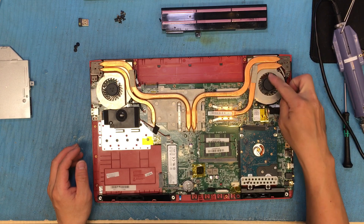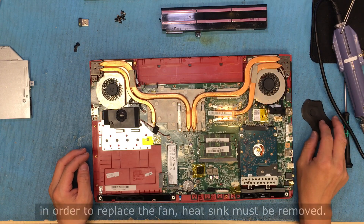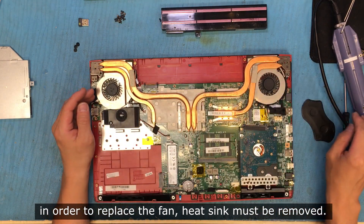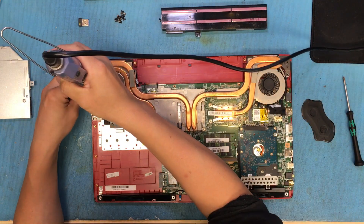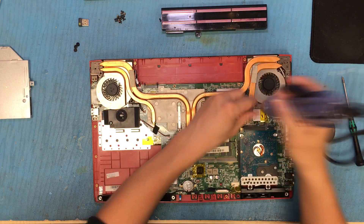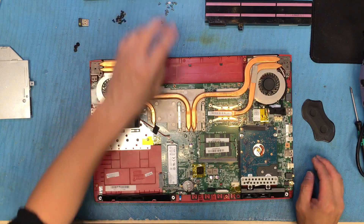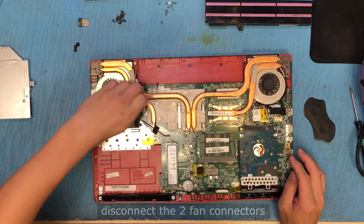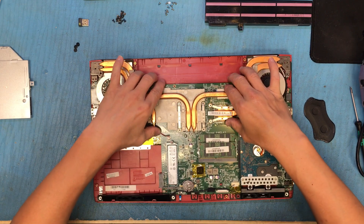So we are going to replace this fan. Unfortunately we need to remove the whole heat sink. Remove the screws holding the fan and the heat sink, and disconnect the fan cable. Now we can remove the heat sink and two fans.